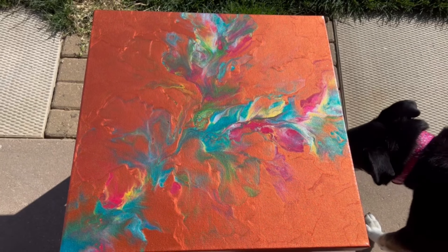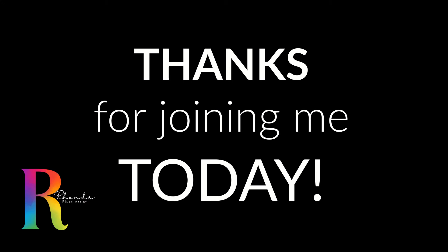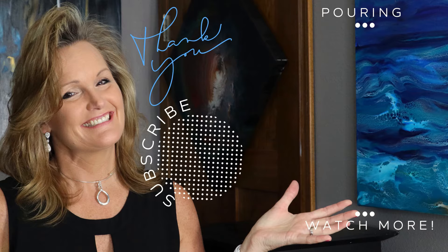Anyway, I wanted to show you outside so you can see all of it. I hope you enjoyed this video. Thanks for joining me today. And if you're new to my channel, please consider subscribing and clicking that notification bell. And if you like this video, I bet you're going to like these as well. Thanks a lot and have a great day!